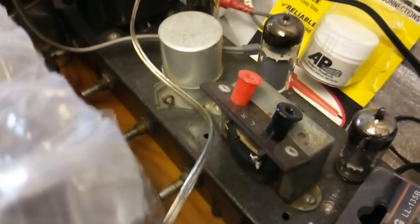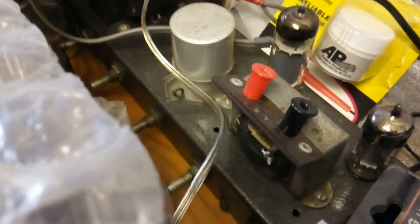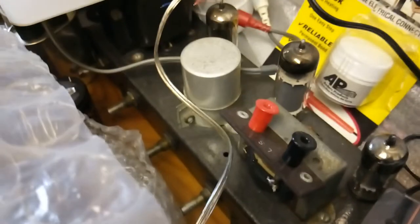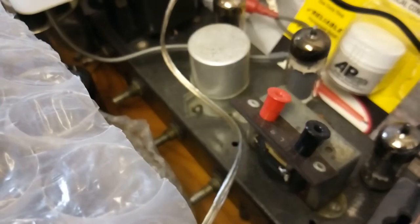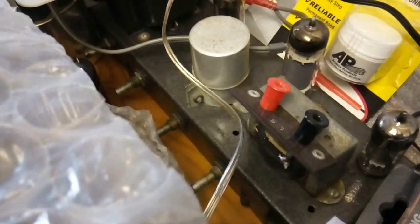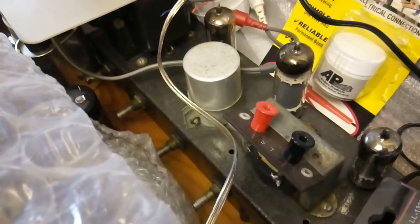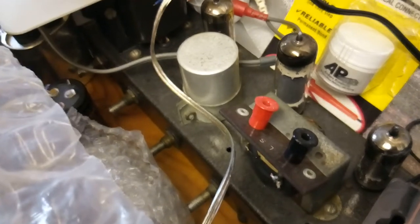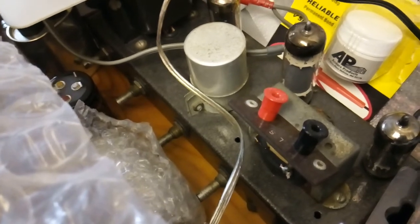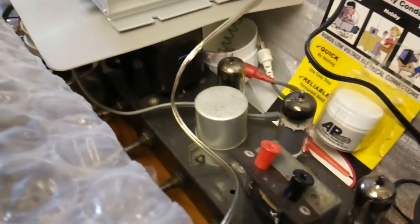I can't remember how many watts it is - I think it's about four watts something like that. This was the first amplifier I ever had when I was a kid - my dad gave it to me. I want to get it running again because it means quite a lot to me. I would never get rid of it - my father gave it to me and he's long since passed.